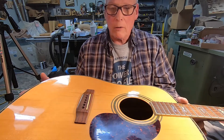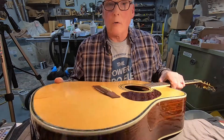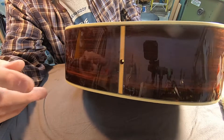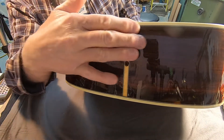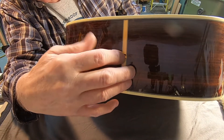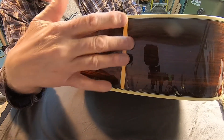This guitar came in because they had it in a shop in Oregon. Let me see if you can see this — there is an indentation right here, a pretty serious indentation. They had it in the shop to have a pickup put in it, and apparently they noticed that this area was really bent in here.